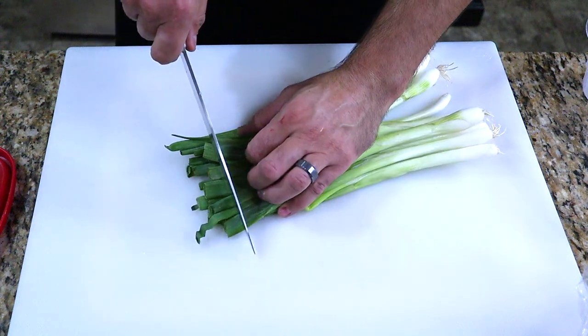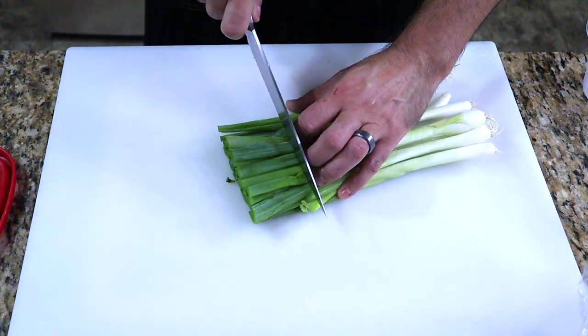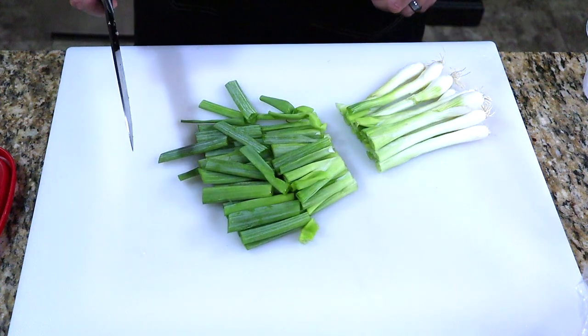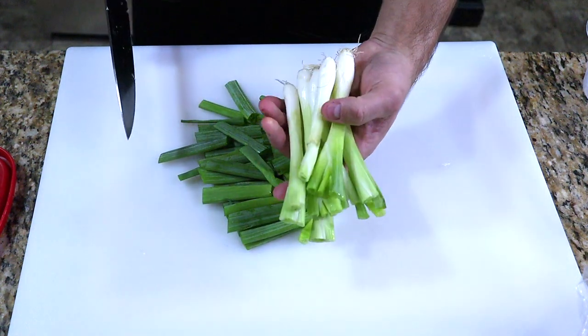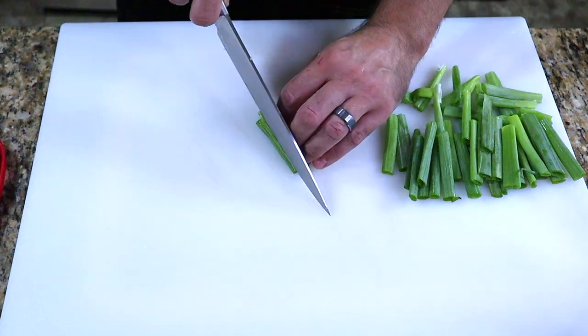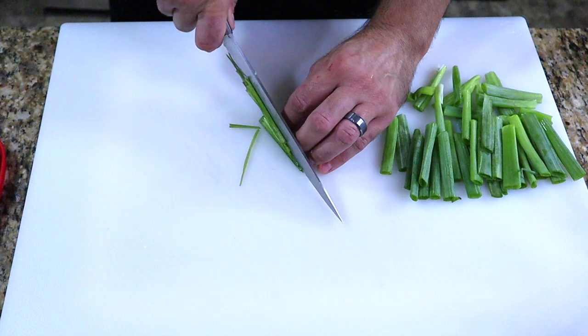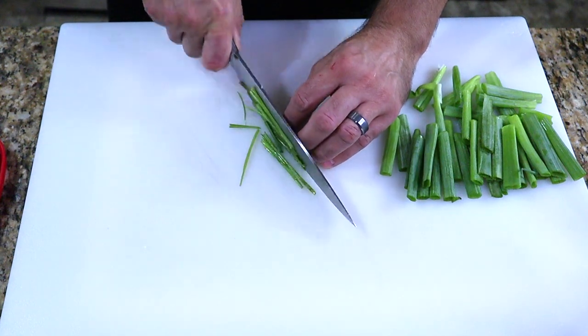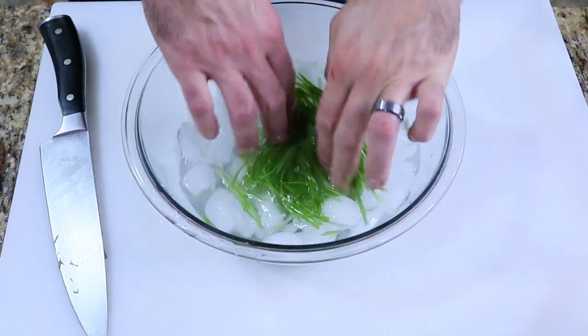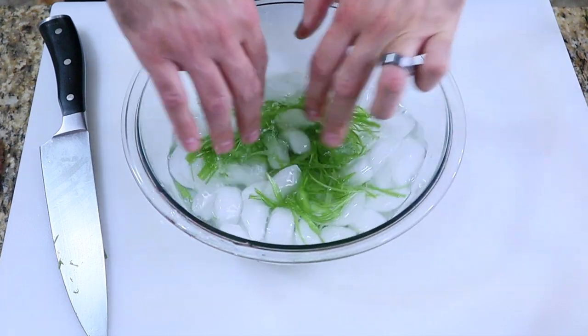Next, start by trimming off the ends of some green onions and cut the green part into 2-3 inch long pieces. Save the trimmed end pieces and white parts for the broth. Now stack the green onions and flatten out. Slice as thin as you possibly can, running the knife along your knuckles with fingertips and thumb out of the way. Then place all of the green onion pieces into a bowl of ice water and put the whole bowl in the refrigerator.